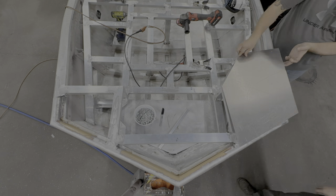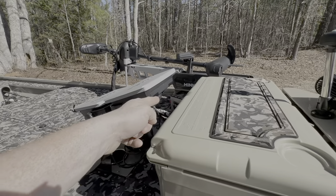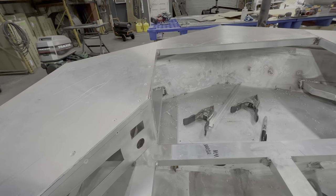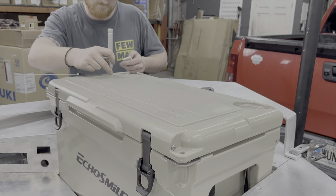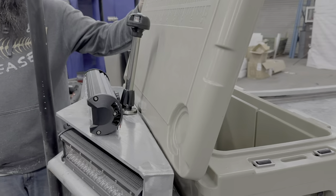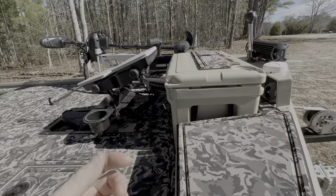A lot of guys don't know what a bow plate is, so I'm going to do a full video on that later. My bow plate basically extends from here, goes straight across to where the trolling motor is sitting, then kicks out to the side. I knew I wanted the cooler up here, so we designed the whole bow plate around having the cooler in place. With the lower-horsepower electric outboards, you need a lot of weight toward the front of the boat for the motor to run at max capacity.